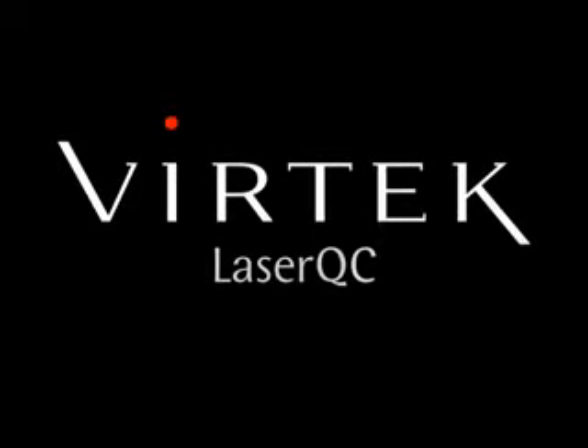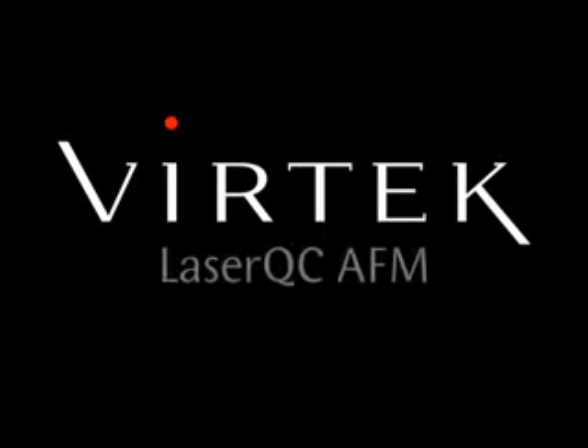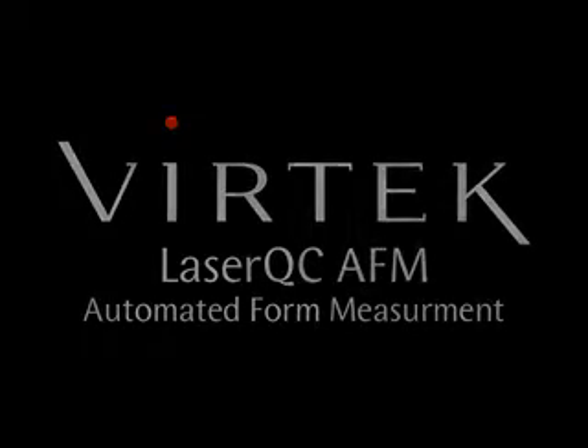Vertec Laser QC has always been known for being the fastest and easiest 2D inspection machine in the industry. But what about formed parts? Vertec has answered that question and is now introducing a fast and easy way to measure your finished formed part with its newest model called Laser QC AFM, or Automated Form Measurement.